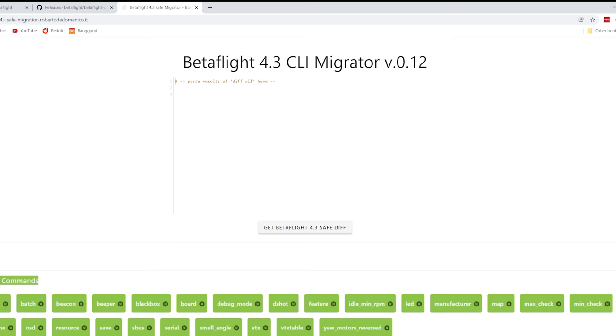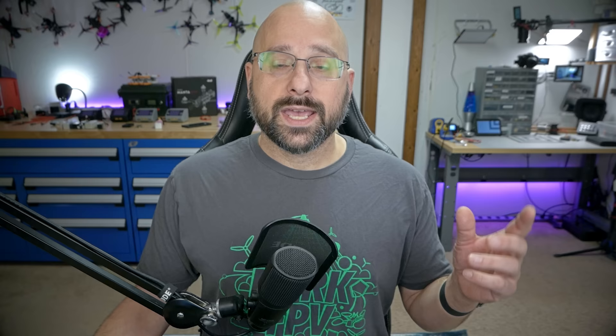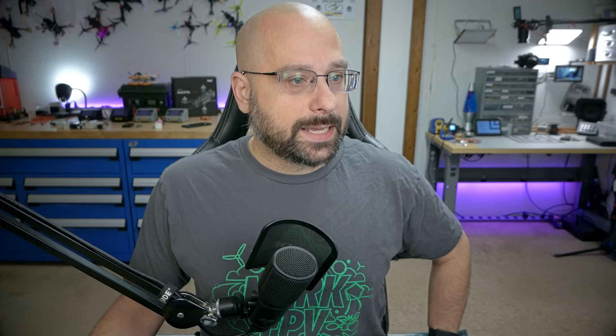The next thing I need to do is restore my configuration. This quad was already on Betaflight 4.3, so I can just load backup and load that backup in. If your quad was not on 4.3 — it was on 4.2 — there is the Betaflight 4.3 safe migration tool. You paste your 4.2 diff in there, hit get Betaflight 4.3 safe diff, and it gives you a diff file that is probably safe to paste in. He recommends you still go through it and check everything, but it's a good step toward upgrading from 4.2 to 4.3 more easily. I'm going to load that backup file back in.